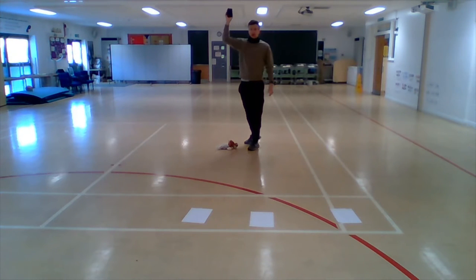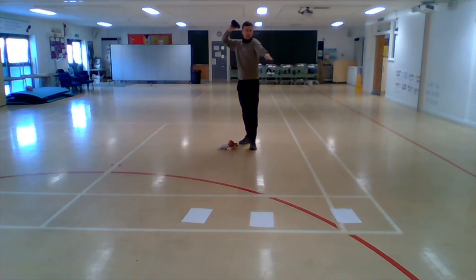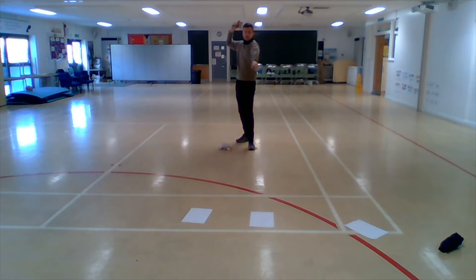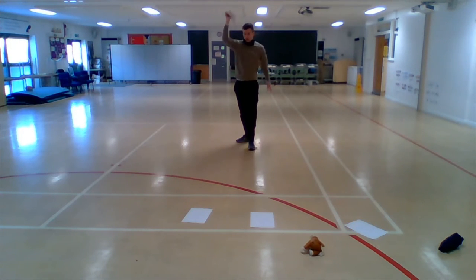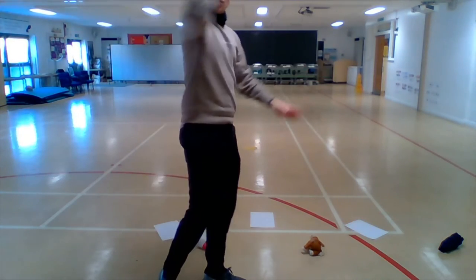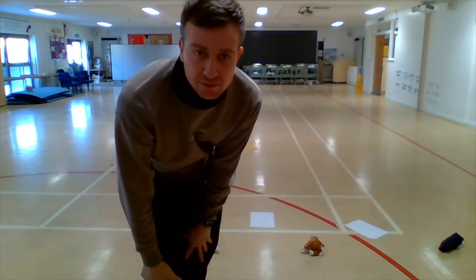We're going to bring it back and forward and throw down towards our target. I'm going to go for number one again — have my other arm pointing towards the area where I'm throwing — overarm and down. Then pick up my next piece of equipment, number two and number three. So this time have a go at some overarm throwing Reception — pause the video and have a go.